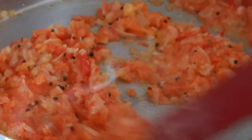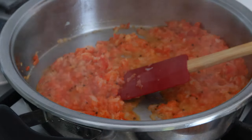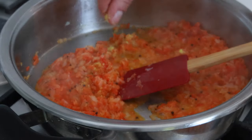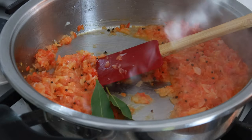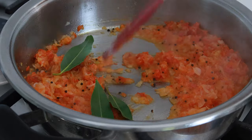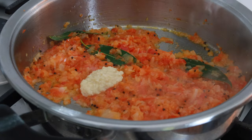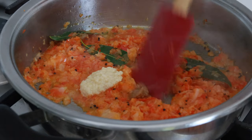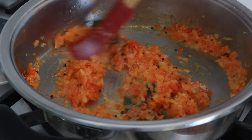The onions and capsicum are fully cooked. Now I'm going to add two pinches of asafoetida, three bay leaves, a tablespoon of minced garlic, and a teaspoon of ginger paste. I'm going to cook them together for one to two minutes more. You can use fresh garlic and ginger too.